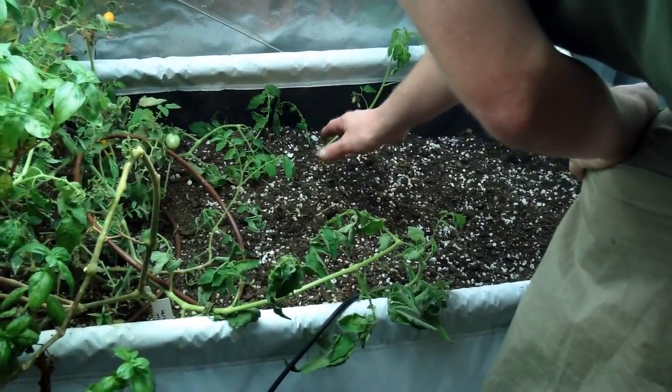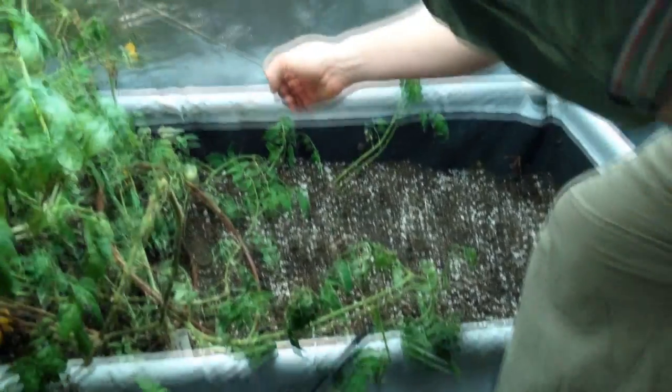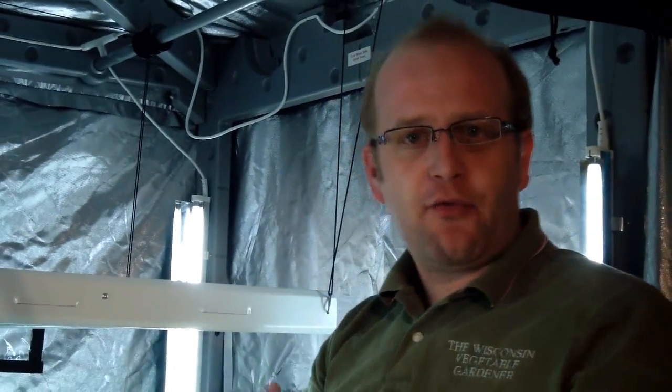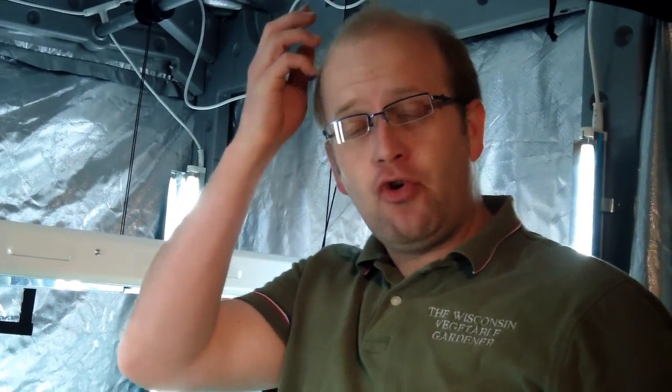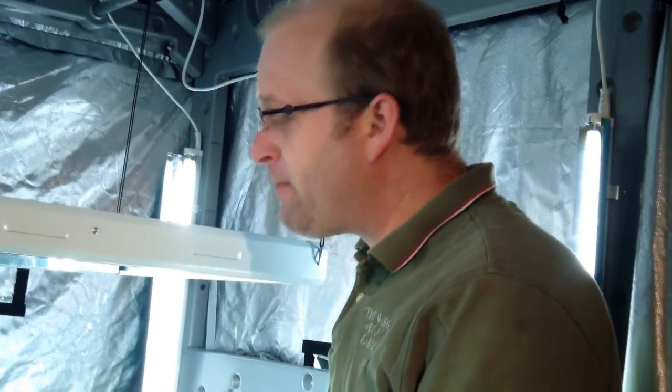What will happen here is it will begin to create some root follicles, just like it would if it was disconnected and cut away from the parent plant to root it. It'll actually root right there, and that's another way to get more nutrients into your plant. You've got the main root system and then there will be an additional root system. Different vine crops actually do this as well.